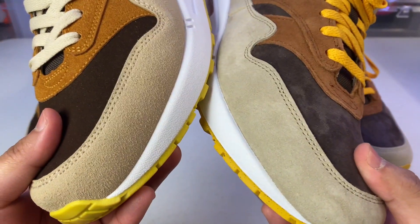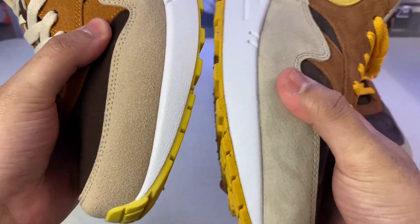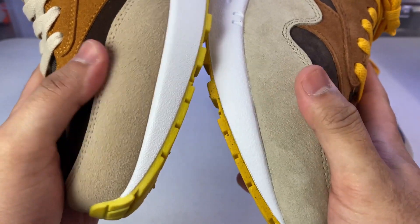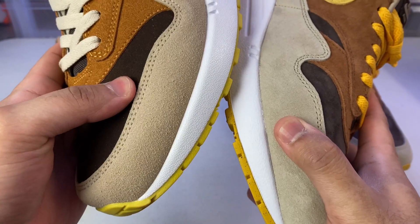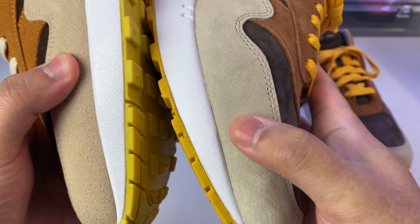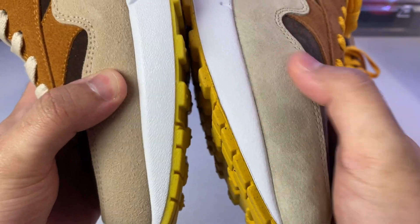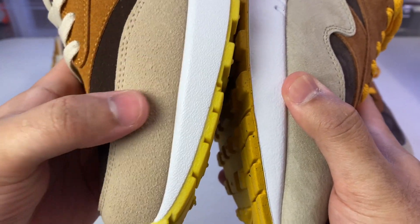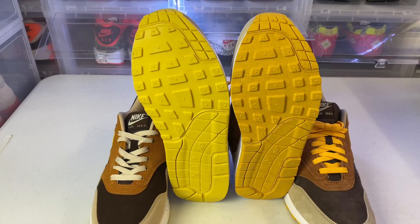Next we're going to look at the mudguard. The colors are different — fake pairs will never get the color correct, they'll always be a shade or two off. The material is different as well: on the fake pair you have a generic suede, but on the authentic this is actually a pigskin leather. You can see it moves around and does not change color when you brush it — that's something else to look out for.